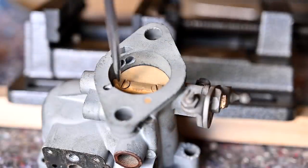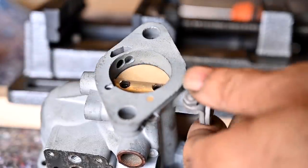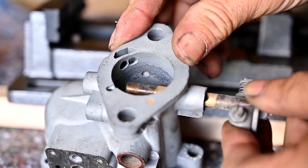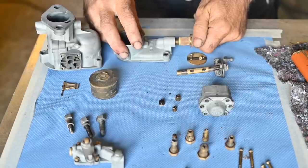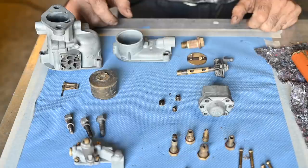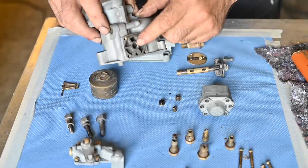Now we'll remove the screws of the butterfly so we can remove the axle. I'm going to turn the butterfly and pull it out — and it's out. With all these pieces now apart, it's time to put them in the ultrasonic cleaner and clean out all the channels because there are a lot of channels that are really clogged up with debris. We're going to get everything really well cleaned up and then put it back together making sure all the channels inside the carburetor are clear of any clogging.